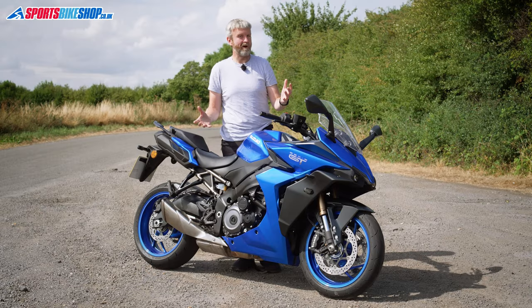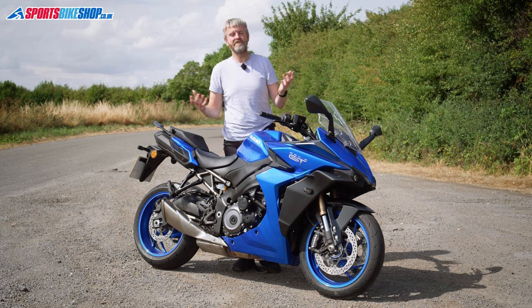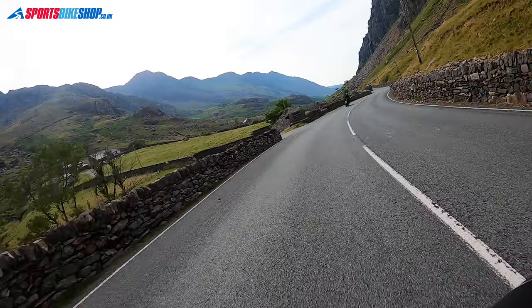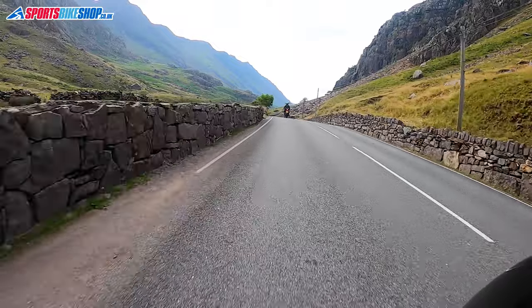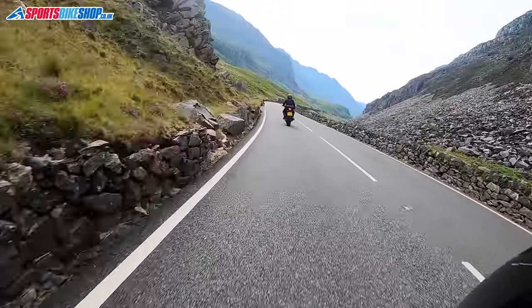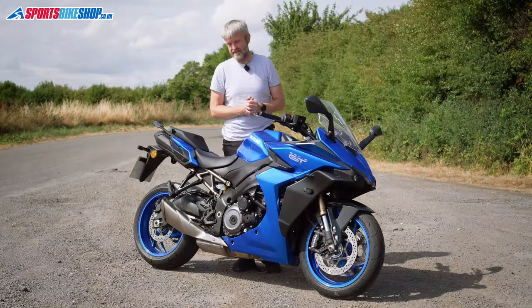We've had this bike for about two weeks to make some of our kit review videos, and it coincided with me being on holiday. So I was actually able to take this away for a few days and use it in the way it's intended on a big trip. It went through Wales — from South Wales up through to North Wales and out through the top — about 500 miles over three or four days. I found that it has got really good distance capability.